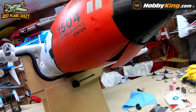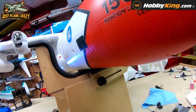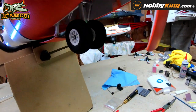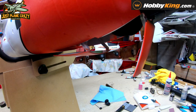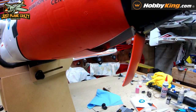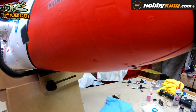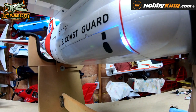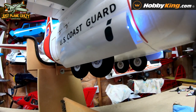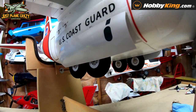Check out the sequencing gear on this thing — here's gear down, and watch the back landing lights come on as the gear comes down and back in.